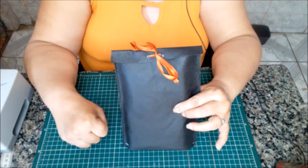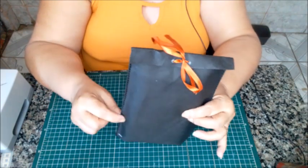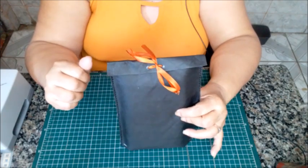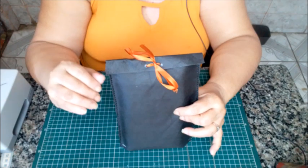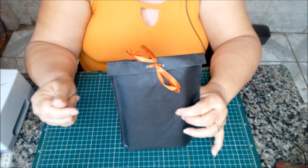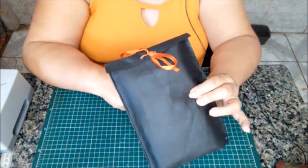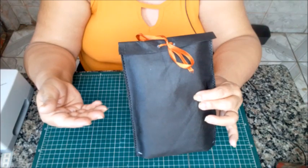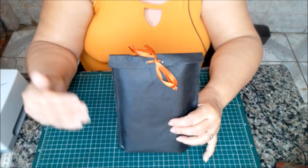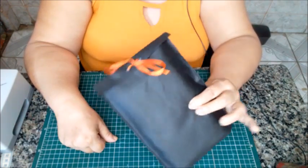Pode fazer saquinhos — por exemplo, desse tamanho — com cinco unidades. Aí você coloca o seu preço, que é baratíssimo, o material que gasta é barato, o tempo é rápido, e você oferece. Olha que embalagem bonita pra presente, elegante. São várias as formas de você lucrar com esse tipo de peça.